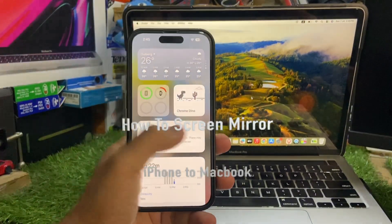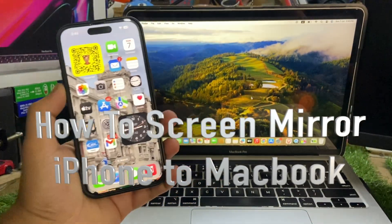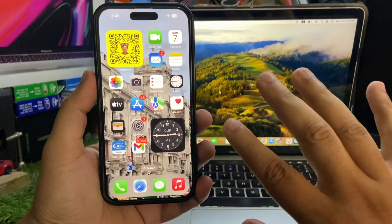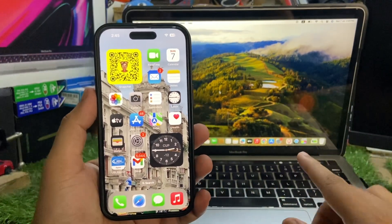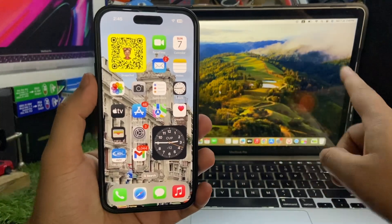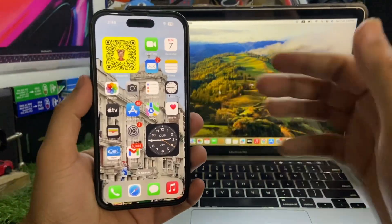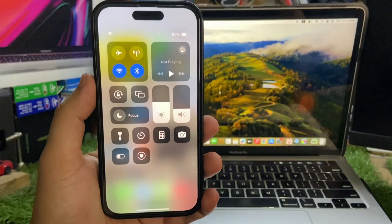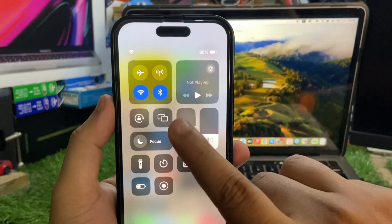Hey, what's up guys. In this video I'm going to show you how to screen mirror from your iPhone to MacBook. It's a pretty simple and straightforward process. Make sure that you are using the same Wi-Fi network on your MacBook as well as on your iPhone. Open the Control Center.